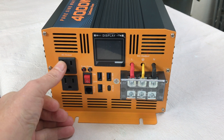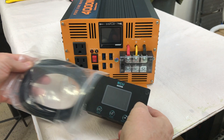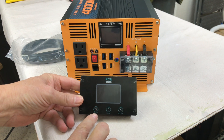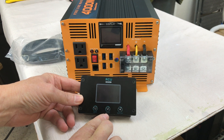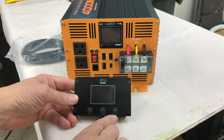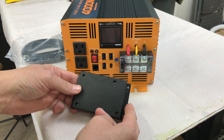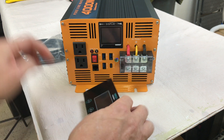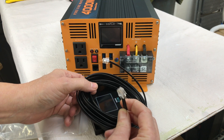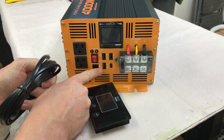There are two AC outlets that look like 15-amp outputs — that is really nice. In this bag we've got the remote monitor screen. It has an on-off button, a 110 or 120 volt selector so you can apparently choose either, and a button for a backlight. There are mounting holes in the corners, and what appears to be a pretty long cable — kind of like an old-school hardwired phone line — with a connection for the remote.